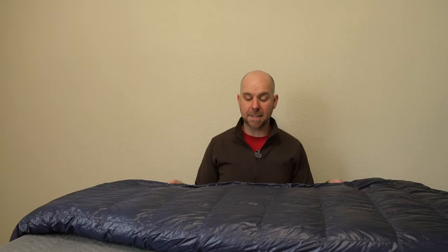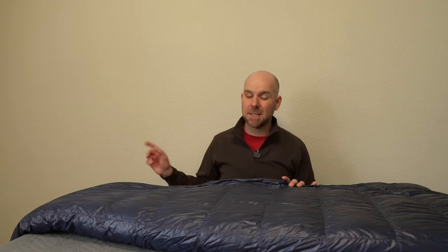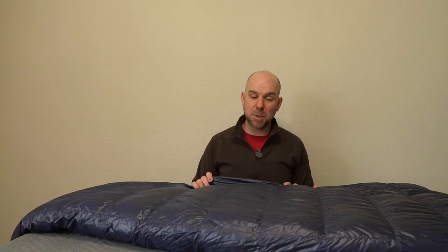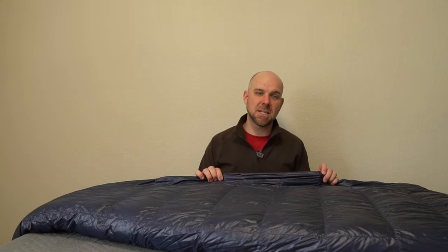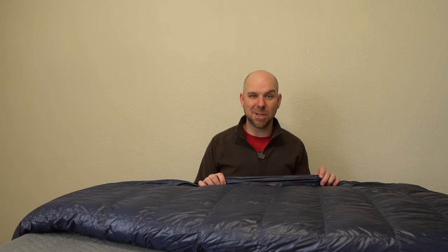I carry this in the Sierra Nevadas. It packs down about the size of a large grapefruit. The Nemo Salsa packs down to the size of a one and a half liter bottle. For a weight comparison: this bag comes in at one pound eight ounces, the Nemo bag comes in at two pounds nine ounces, and my synthetic Browning bag comes in at three pounds nine ounces. And this packs down half the size of that Nemo bag and probably three times as small as that Browning bag.